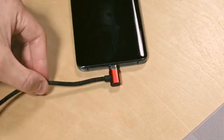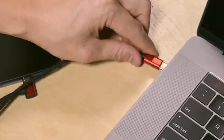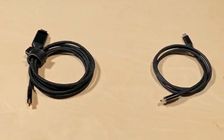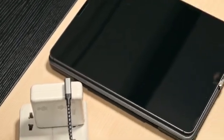The magnetic charging cable is not good enough. It's too much hassle to install, too complicated to use, and too expensive to get. That is why we are here.